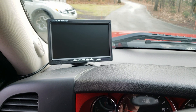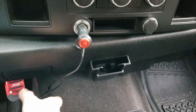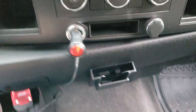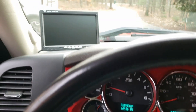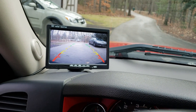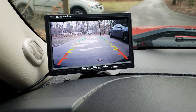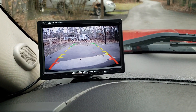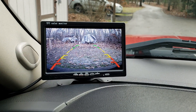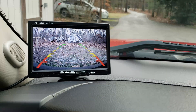We got the monitor sitting up there and got the cigarette lighter plugged in. I'm going to take care of these wires later. Turn it on so the light is on, and we're going to put it in reverse. There you have it. Thanks for watching.